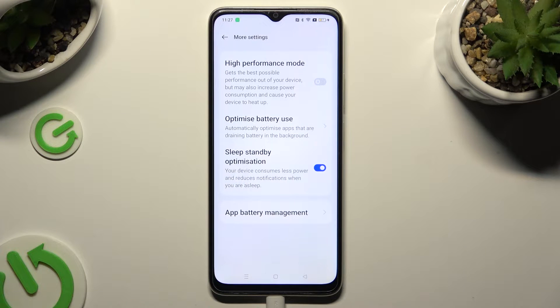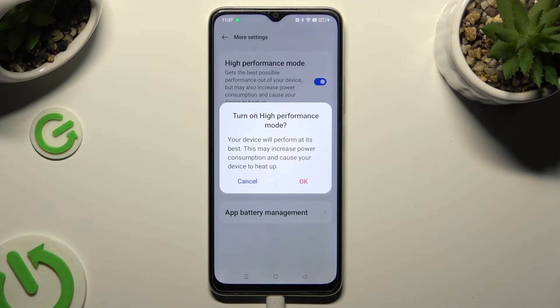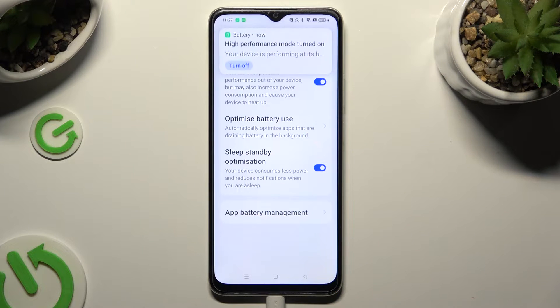Then click on the grey switcher next to high performance mode to activate it. And lastly, confirm your choice in the popup. As you can see, high performance is now on.